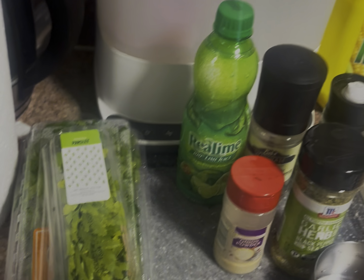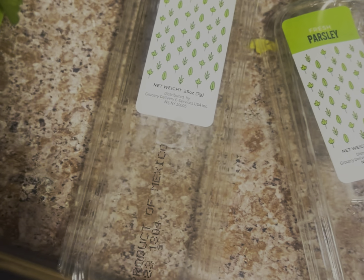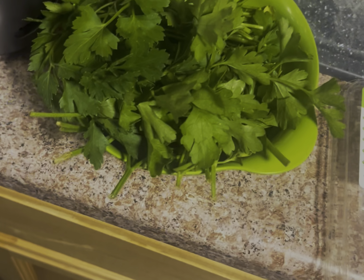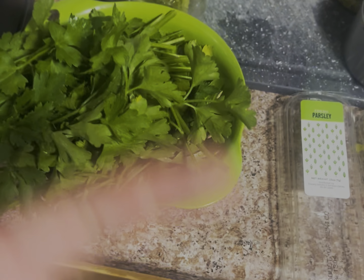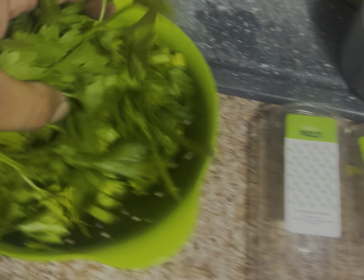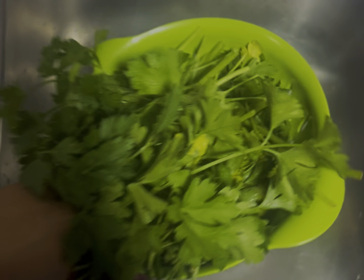I'm gonna clean the parsley and then we're gonna blend it. You want to use about three of these little packages. If you can't get the packages and you've got the whole bunch, this would equal about a whole bunch — something you can find at Walmart or Stop & Shop. After that, go ahead and rinse it in the sink.